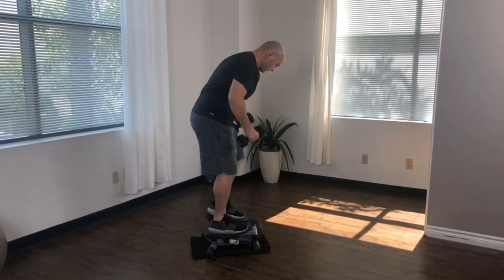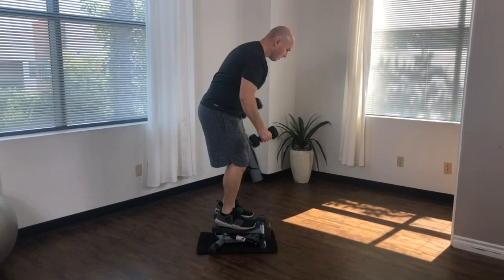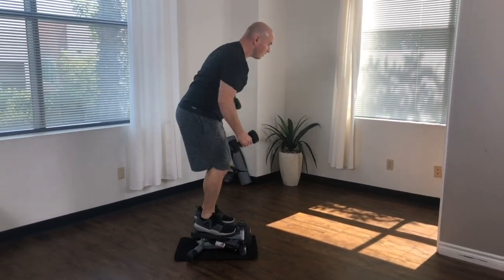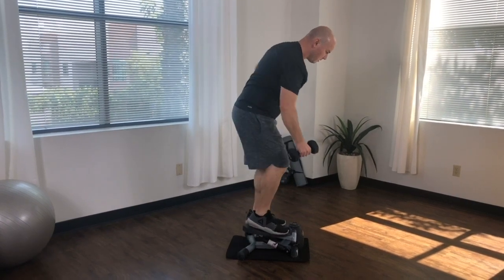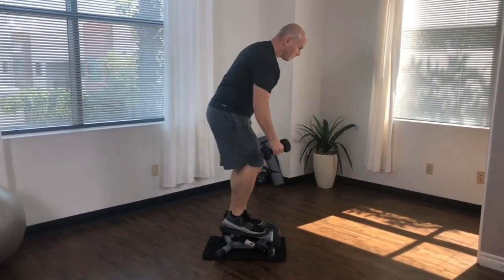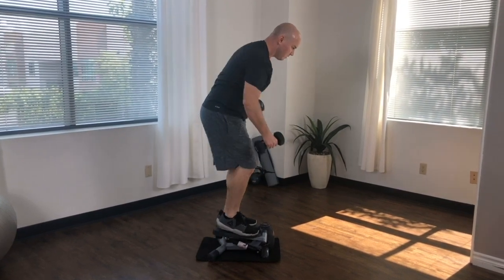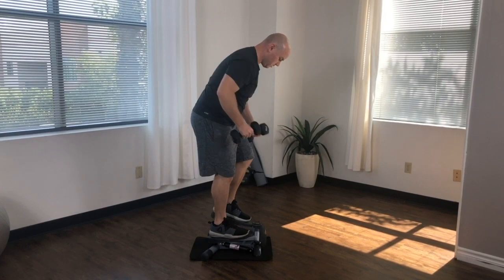Once you're ready, alternate between rowing your right and left arms. Focus on pulling and pushing your arms forward and back rather than side to side. Your line of movement should nearly mimic punching the ground, but rather than pushing your force into a punch, focus on the force of your movement into picking up the dumbbell and drawing it behind you, and then slowly lower the dumbbell back towards the ground.